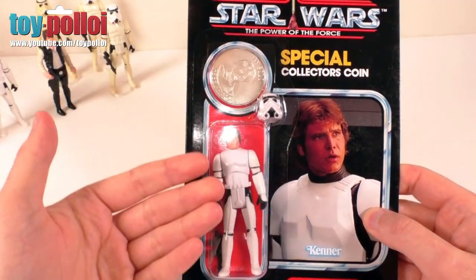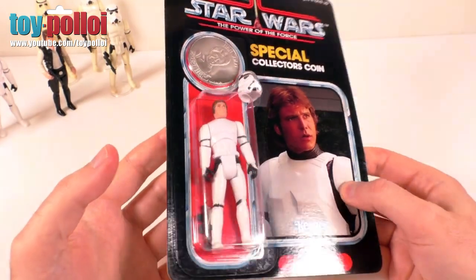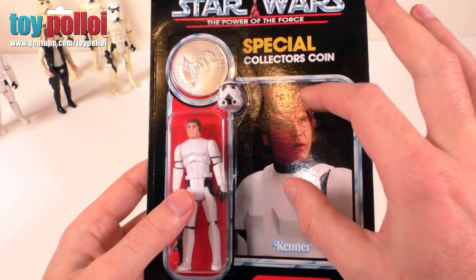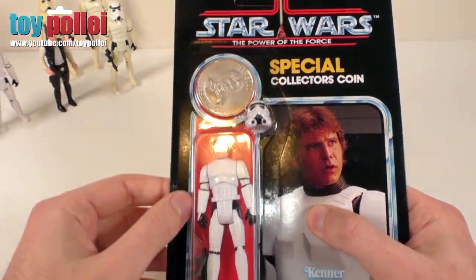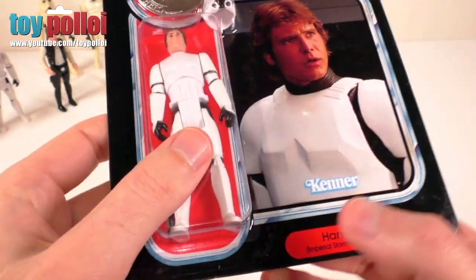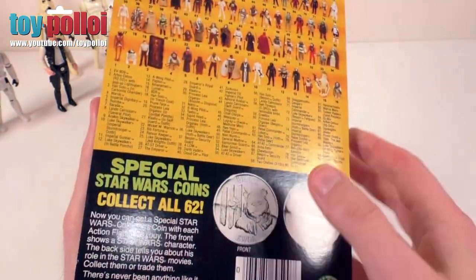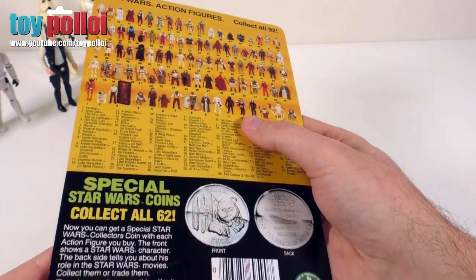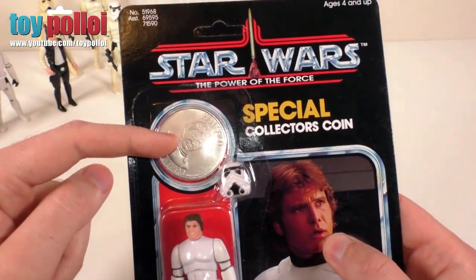With the Han Solo, you can also buy a carded version of him. Here we have the Power of the Force era carded Han Solo in Stormtrooper disguise, and as you can see, the card is very nice. I'm actually most impressed by how this card has been produced — it's a good thickness card, the blister has actually been heat sealed onto it, not just stuck on with double-sided tape, so you get a very nice finish. If we turn it over, you can see it has the Collect All 92 backing, which is a reproduction of the original backing.